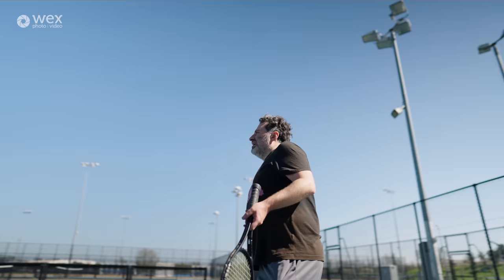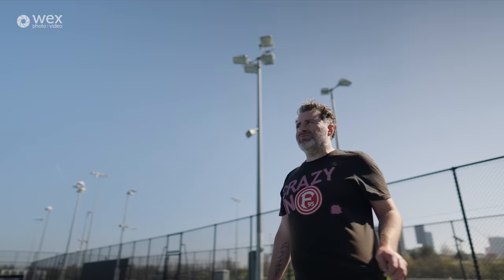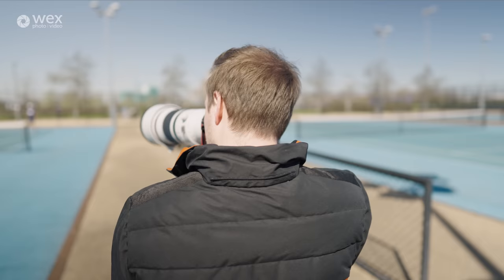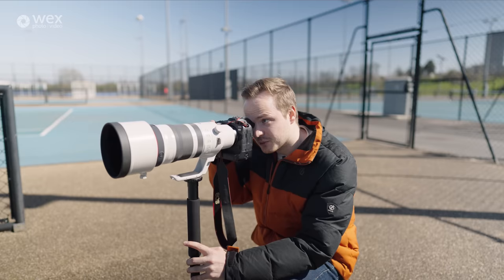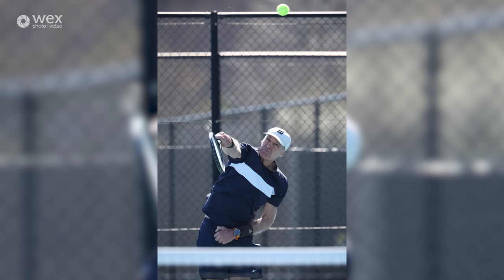Chromatic aberration can sometimes be an issue on very high contrast edges. This lens has four low dispersion elements inside, designed to reduce chromatic aberration — especially shooting on a day like today with white and black clothing, which is very high contrast. On older EF lenses it's very noticeable, but on this lens there's almost nothing to be seen, which is a real testament to those low dispersion elements.